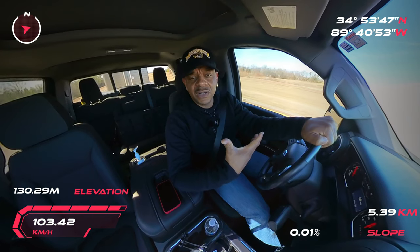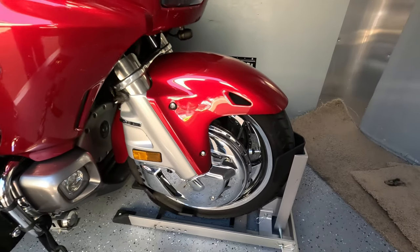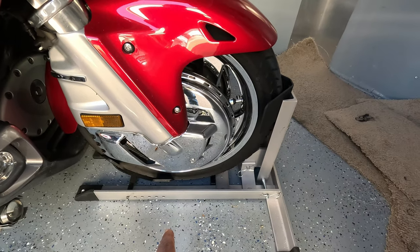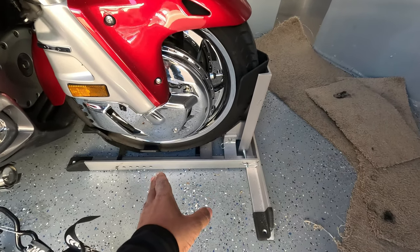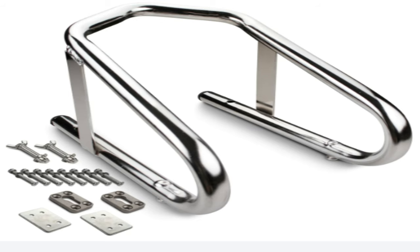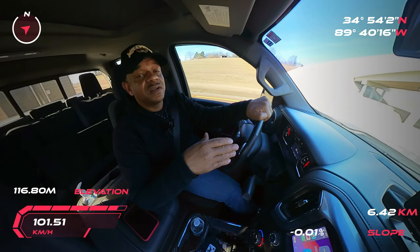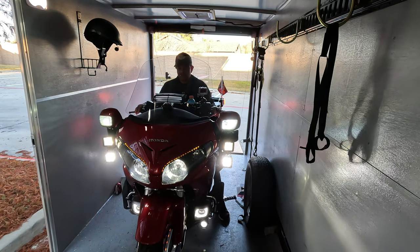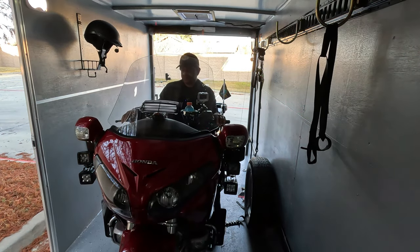A lot of you may not be aware, but I have the Condor Wheel Chock inside of my enclosed trailer. The thing I like about the Condor is that when you pull onto it, it locks the motorcycle into place. At that point, you can get off the motorcycle and put your straps around it. Some wheel chocks require you to put your kickstand down or sit on the bike while a second person straps it down — I don't like those. I use the Condor Wheel Chock, and it holds the bike upright as soon as I pull inside and locks that Gold Wing into place, so I can dismount and then put down my straps.